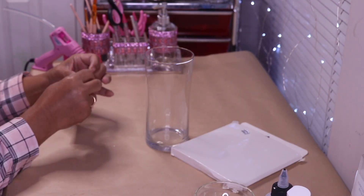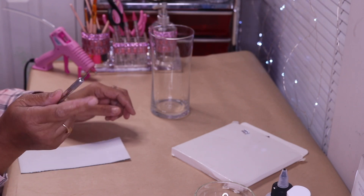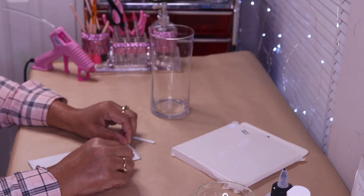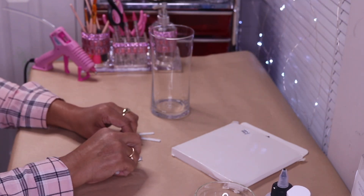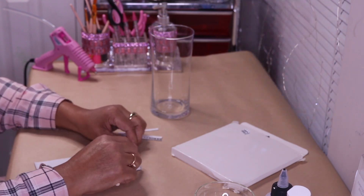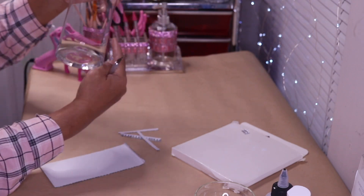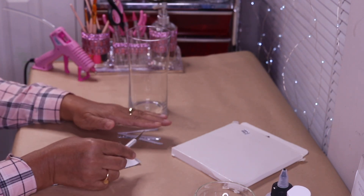Here I have some mirror tiles, and what I'm going to do is cut individual strips. I have an exacto knife and I'm just going to flip the mirror tile back and start cutting. I'm going to use these tiles all the way around the vase so I'm going to have to cut quite a few, so I'm going to go off camera and cut the rest and then come back.